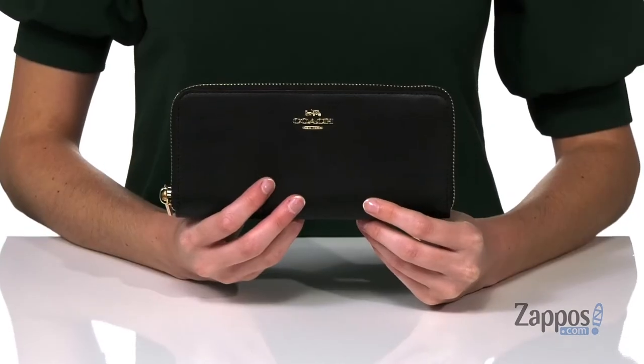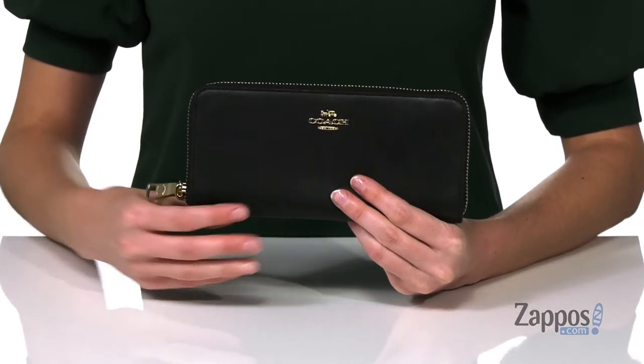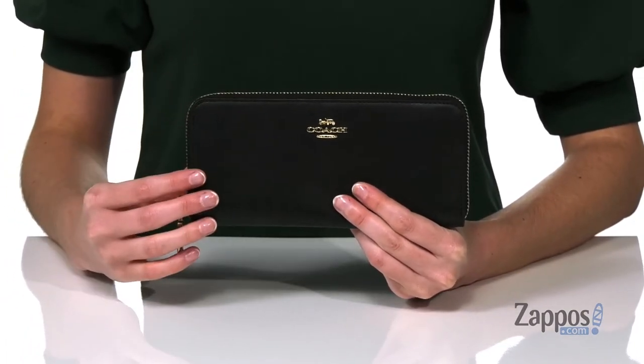Hi, I'm Zoe from Zappos and I'm here to show off this wallet from Coach. This rectangular wallet is made of a smooth leather and has gold-toned hardware on the outside.